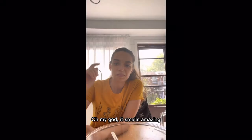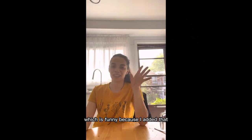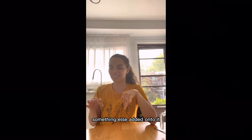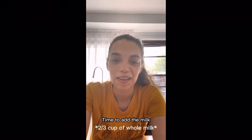Oh my god it smells amazing. It smells like Swiss cheese, which is funny because I added that, but it smells like something else added onto it. I just smell Swiss cheese and I love Swiss cheese. Time to add the milk.